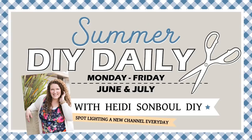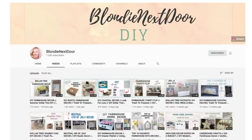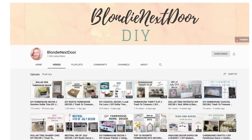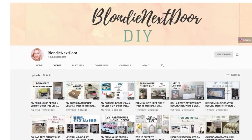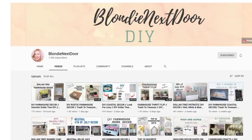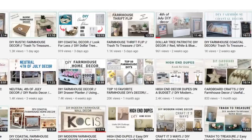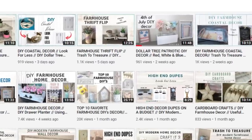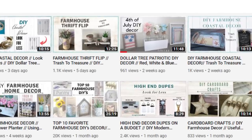For my DIY daily spotlight, I'm going to be sharing Yelena from The Blondie Next Door. Yelena is such a sweet individual and I've always enjoyed how kind she is in her videos — her voice is very soothing, I love her accent, and she makes beautiful DIYs all on a budget. Head over to her channel and give her some love. She's making a coastal DIY today as well, and she is getting so close to 10,000 subscribers.